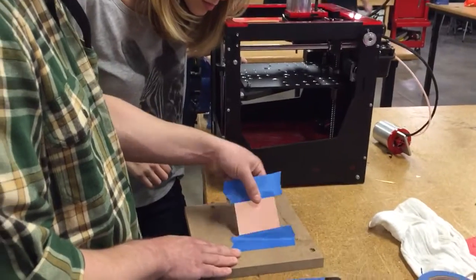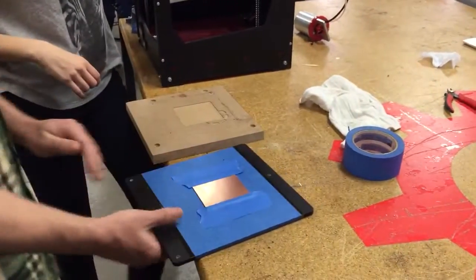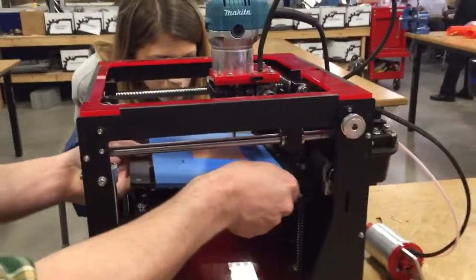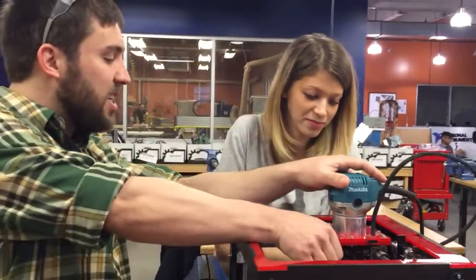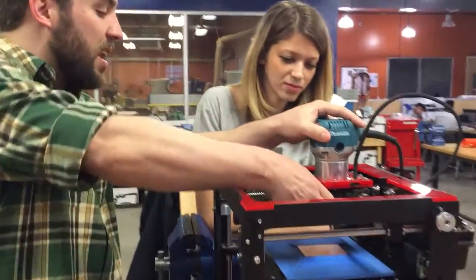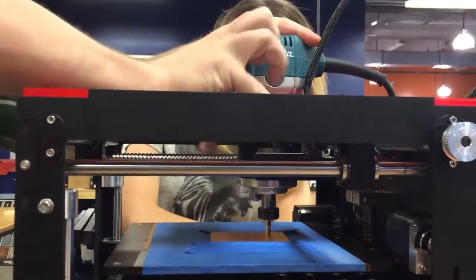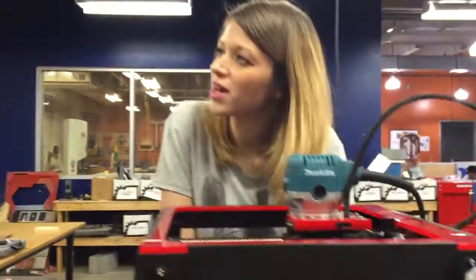Once you've done that, all you have to do is take this plate — which is magnetically coupled — bring it in, and pop it in place. Then you want to set your Z height, and on Boxy you don't have to do that in the software; you can just bring your mill down to your piece, clamp it, and you're ready to start milling the circuit board. That's super easy!